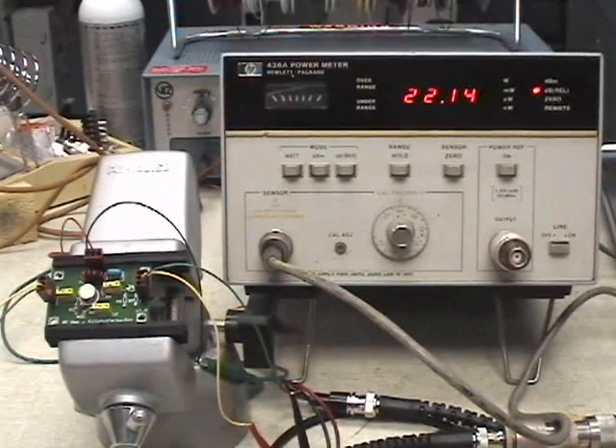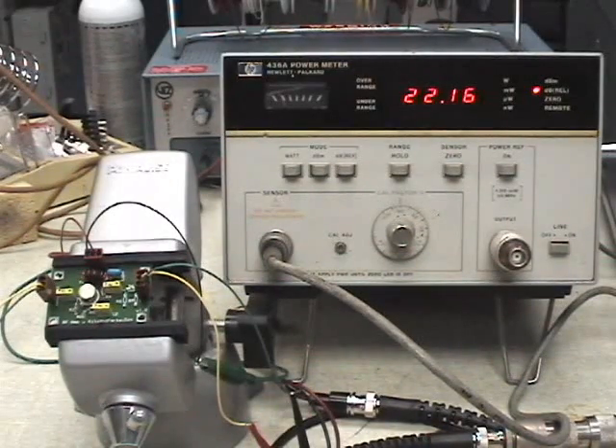And there you see, it's a measured 22.14 dB of power gain. That measures really well compared to the other methods we've been using, and I'm happy with being able to measure three different ways.